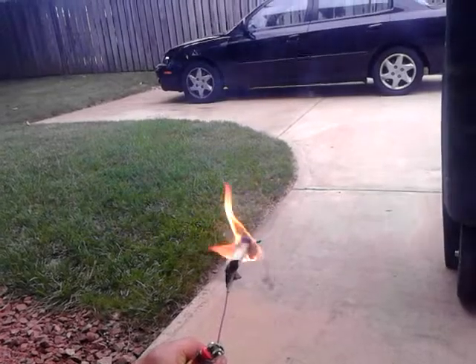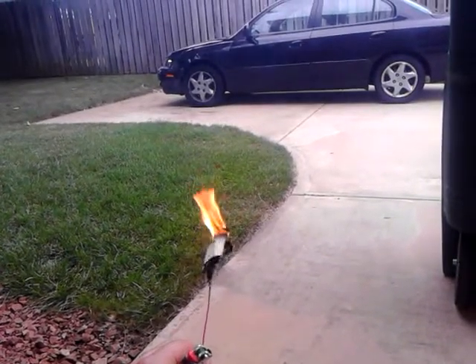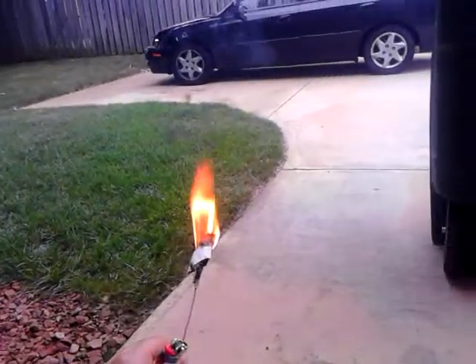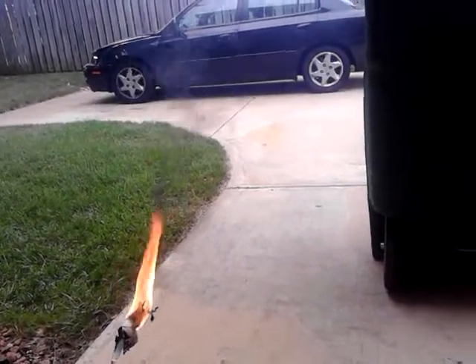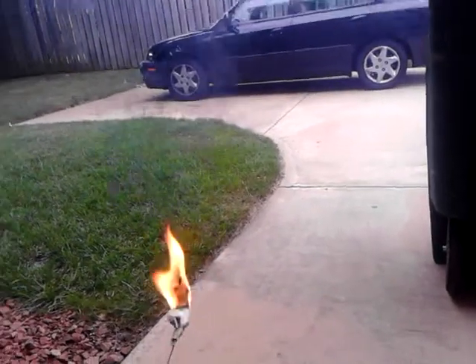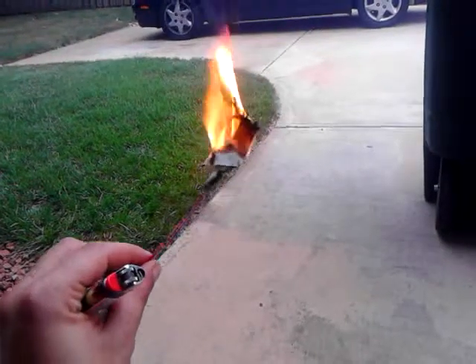That was actually kind of hot. And now the tape is on fire. Yeah. And there's a lot of smoke in the garage, but I can't show you that part. Oh, man.